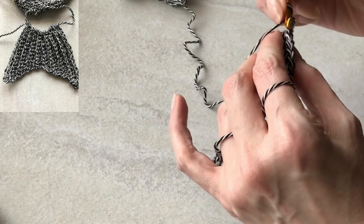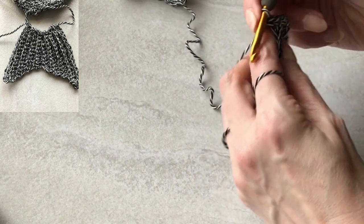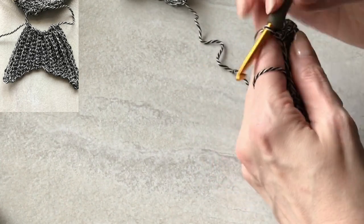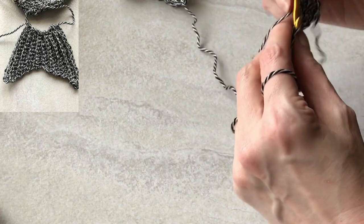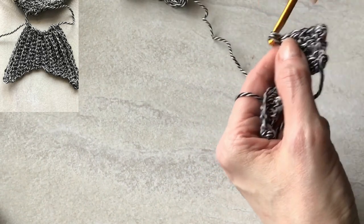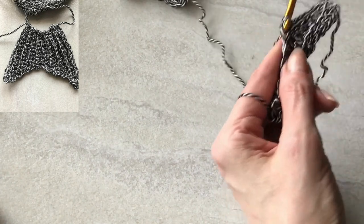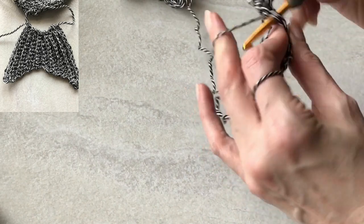To get the fish texture, I'm on row four now. I'm going to do a chain one and work a full single crochet into that first stitch, and then back loop only for all the stitches of the body of the tail except for the very end. The decreases will be at the bottom — they're going to decrease and then increase as we work back up the other side. The back loop only is giving a nice ribbing to give that fishy texture and some dimension.